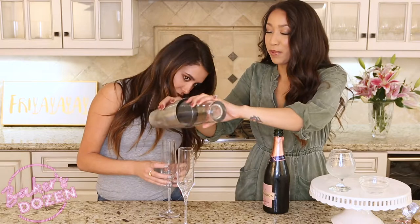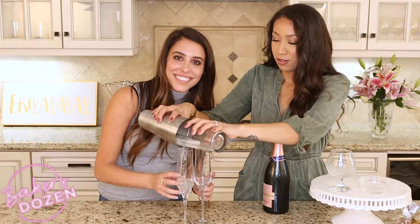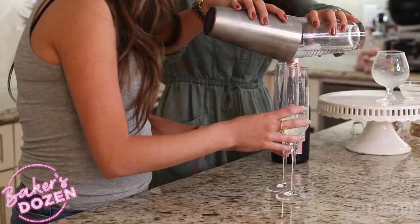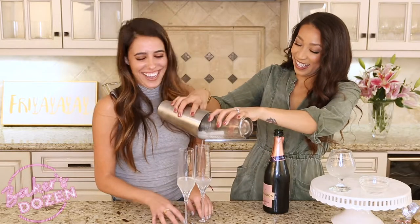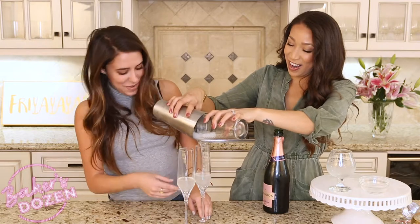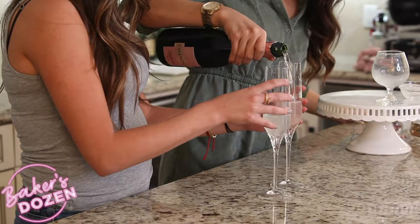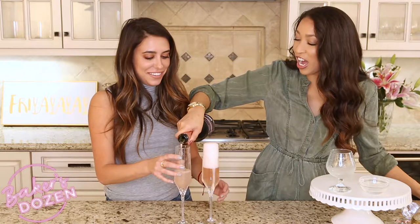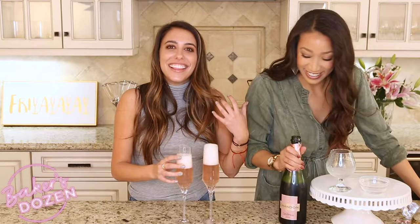We want to strain it into the glass without getting any ice in it. I swear I see this happening in bars sometimes. There we go. Top it off with some champagne. Oh no! I forgot about that. This is those cocktails, everybody. Cheers! Cheers!